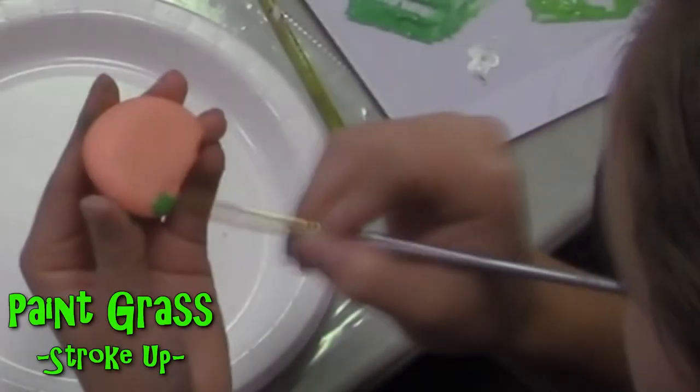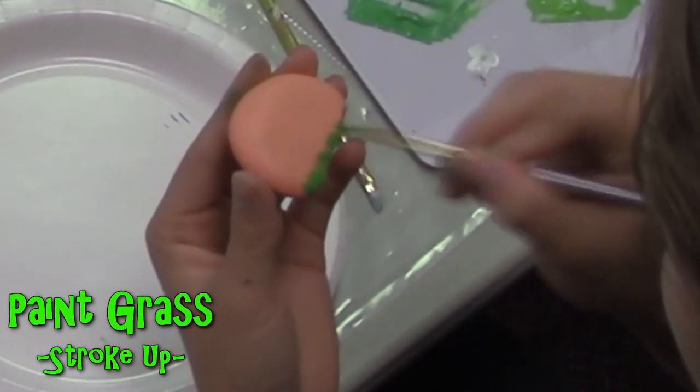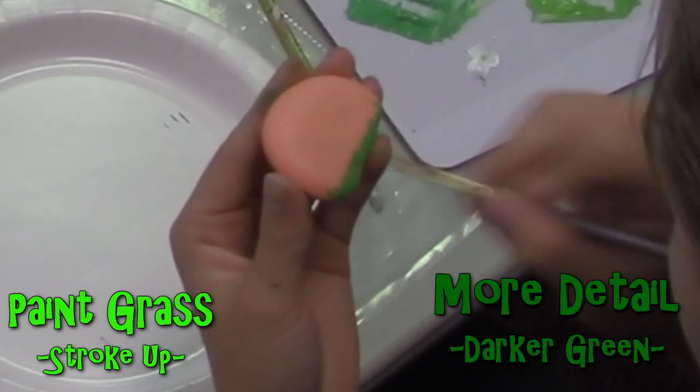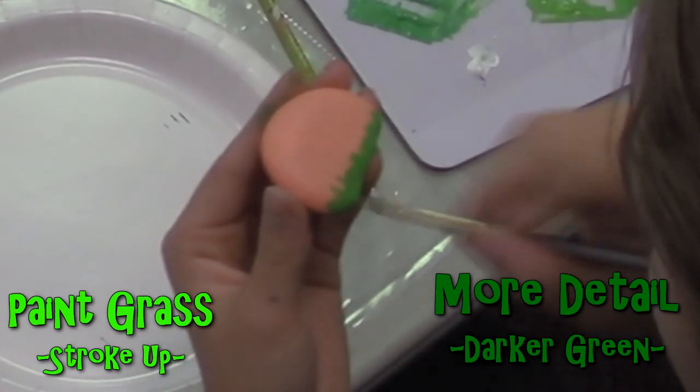Now let's paint the grass. An easy way to paint the grass is just to paint upward with the brush along the bottom of the rock. If you want to add more detail with your grass, go ahead and go over it lightly with the darker green.